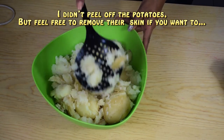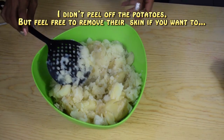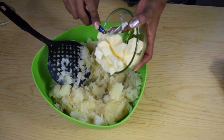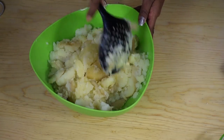Over here I have the potatoes — as you can see, I already drained them and they are overcooked, which is perfect. This way they will be easier to mash. I'm going to use a spoon or a fork to mash them a little bit, and then add in the butter, cut into small cubes, mashing the potatoes and butter together as the butter melts in.